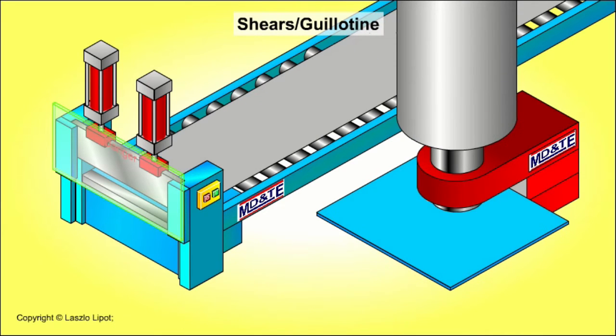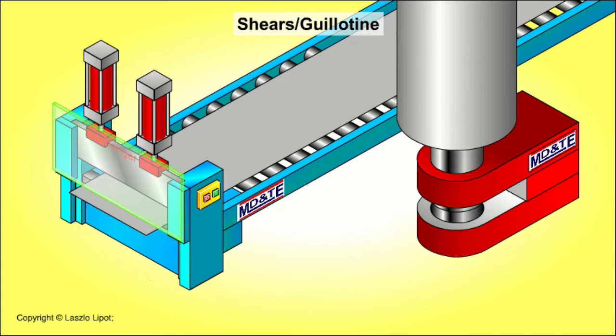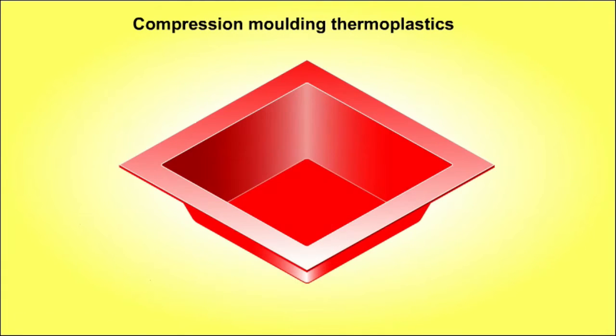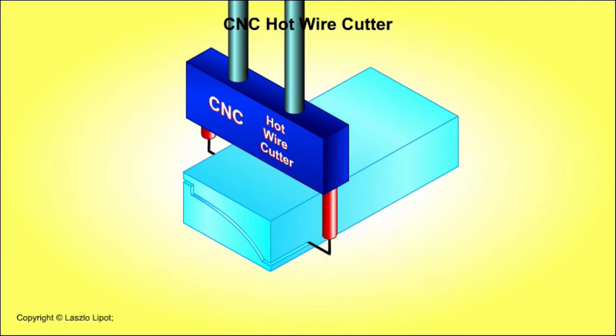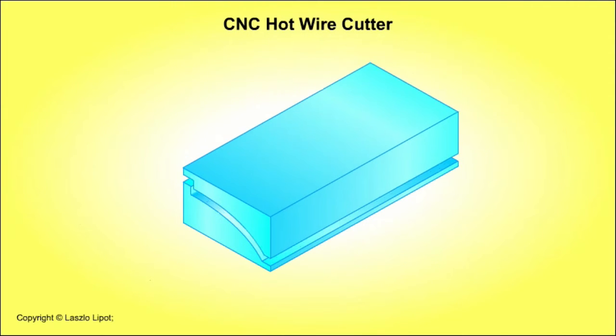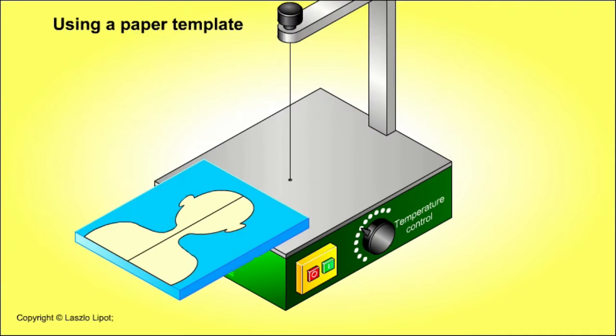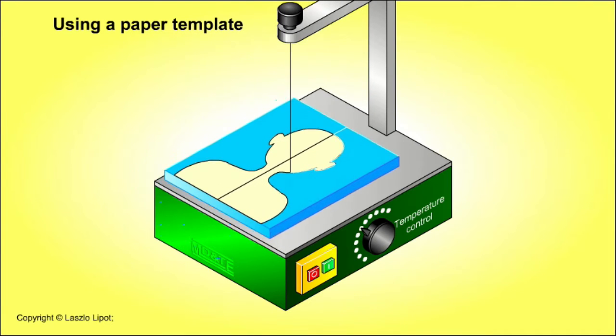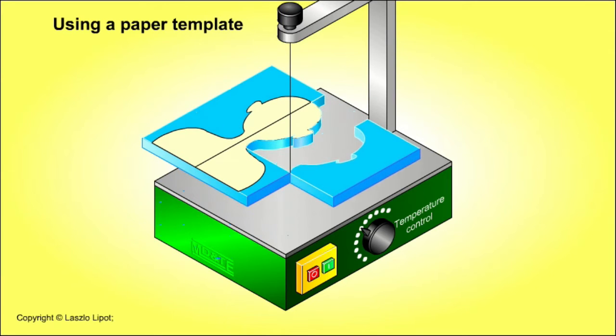However, if it's not practical to set up and use a CNC machine for a one-off part or a small batch of parts, or you don't have access to an appropriate CNC machine, then materials must be marked out accurately in order to make parts that are the correct size and shape. This video will show you some of the tools that are used to measure and mark out materials accurately.